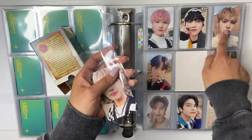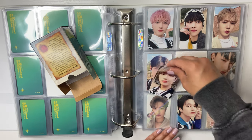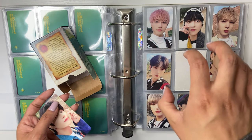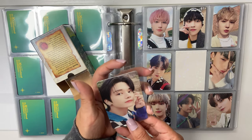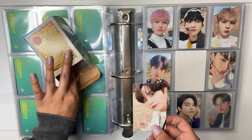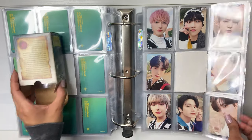Wouldn't that be so cute if they did each member's signature pose? They already did a Yunho one, so we can cross that off the list. And if they did the Jongho one — where he's literally always at this specific angle and all he does is change what he's doing with his hands, either a peace sign or one of these — that would be so adorable.